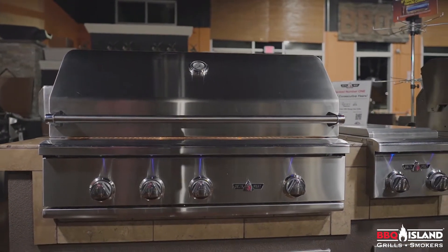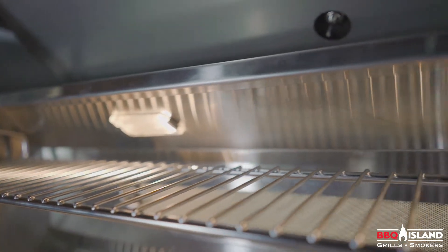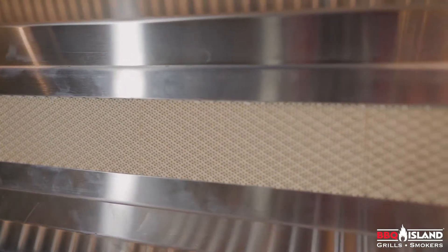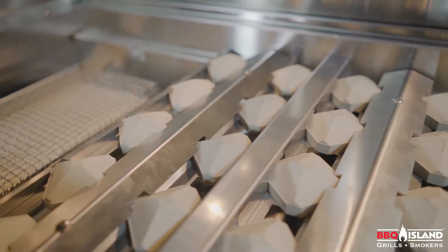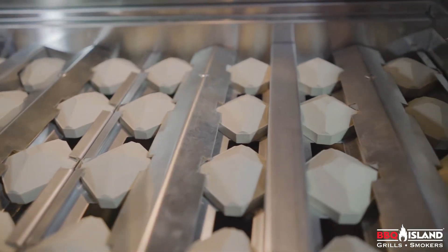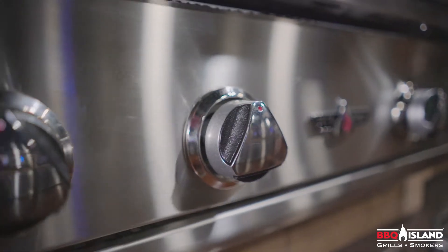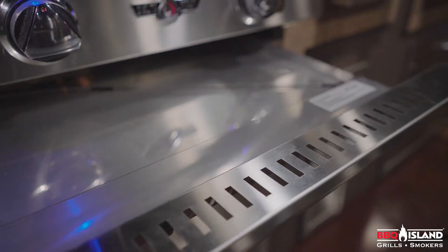It comes standard with a double walled hood, a warming rack, a rear infrared burner, stainless steel heavy duty grates, charcoal briquette trays to distribute heat evenly, three 20,000 BTU burners, a 9-volt battery ignition system, and a drip tray.